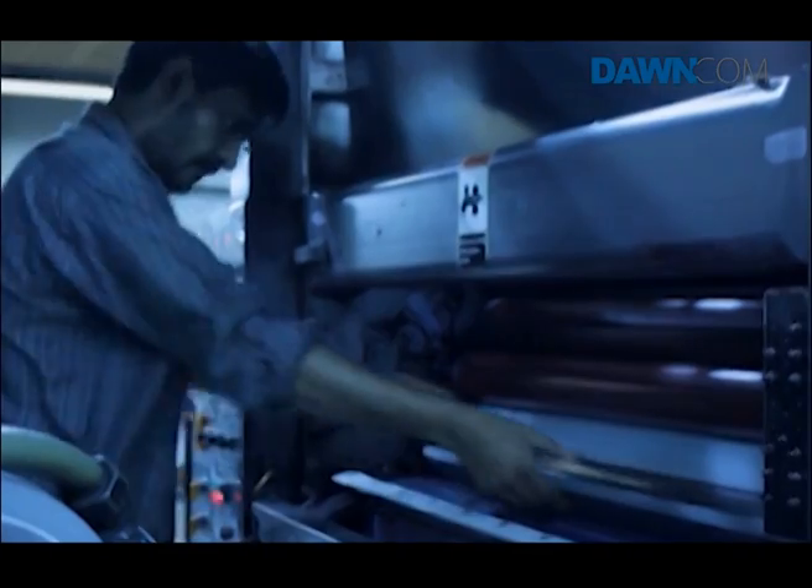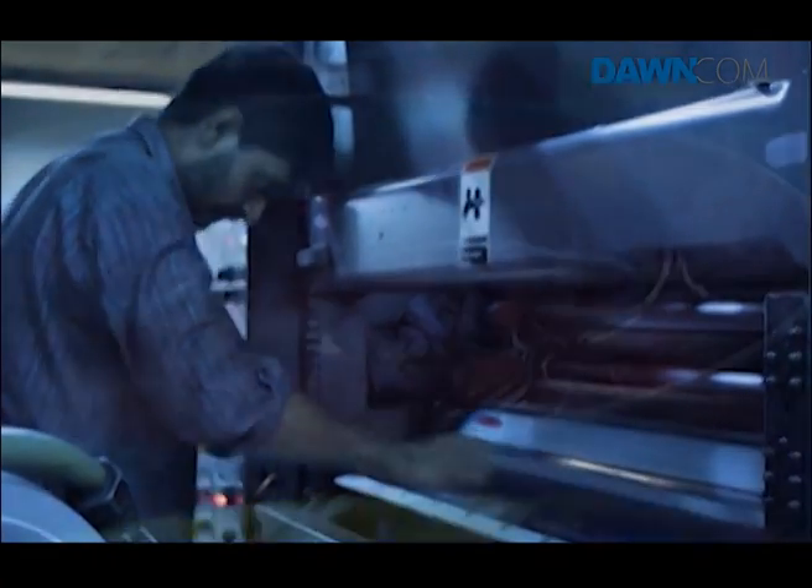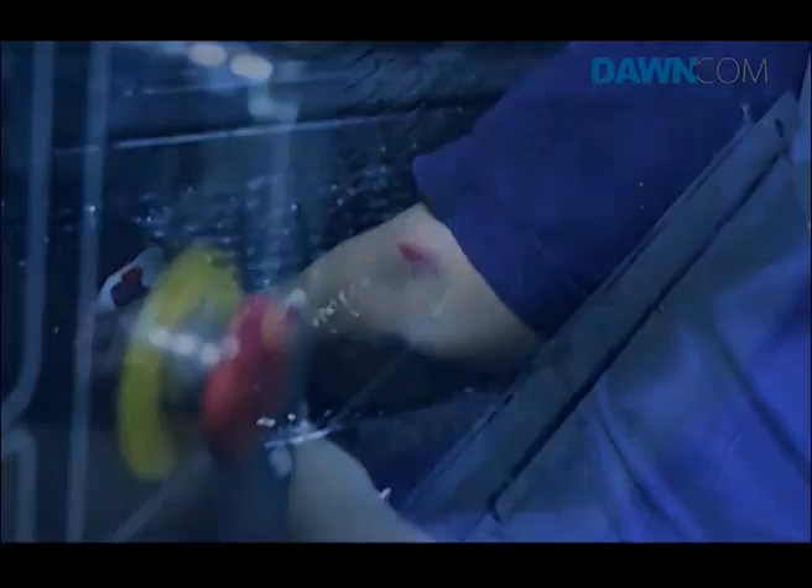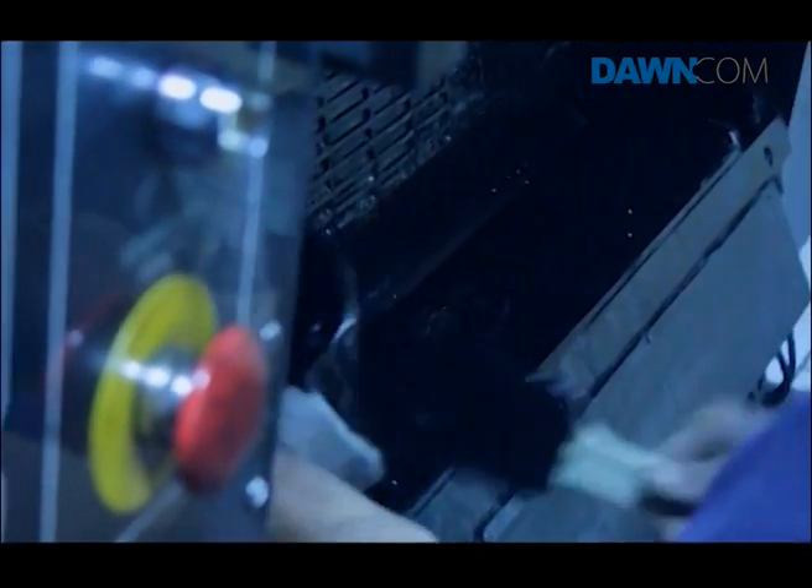After they oil the press's cylinder, they attach the plates. There's one plate per page per colour, to a maximum of four colours.